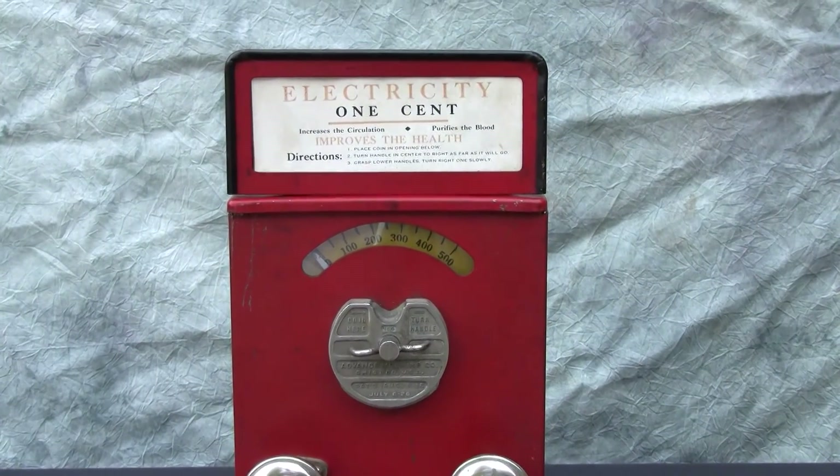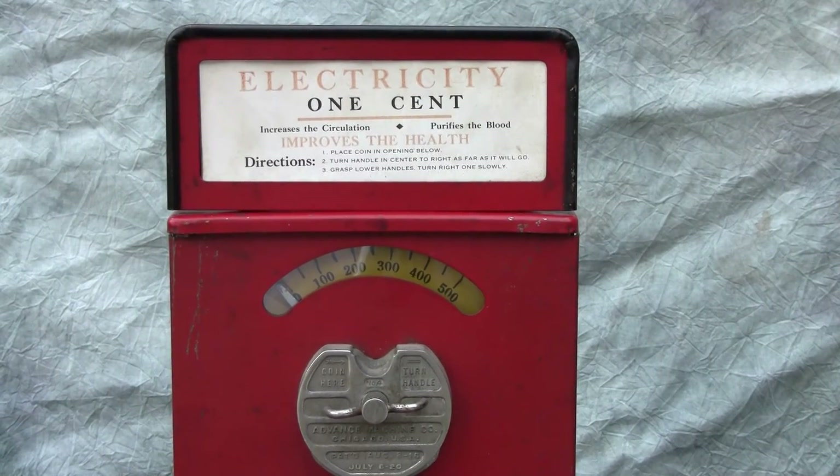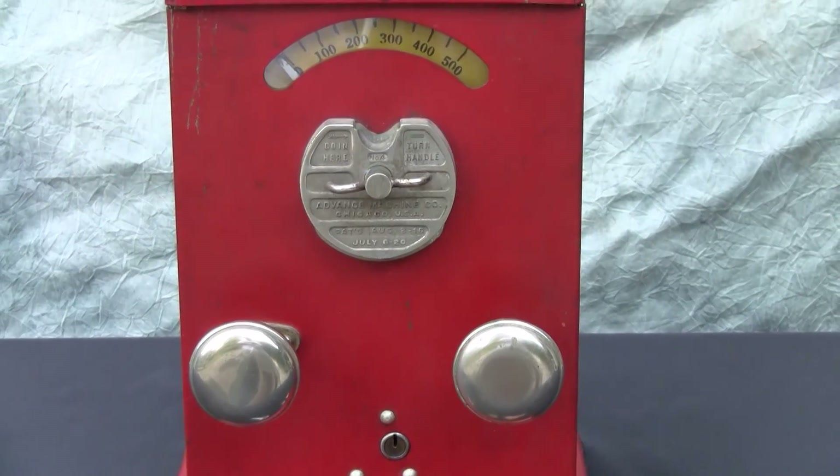This is the Advance shock machine from the 1930s to early 1940s.